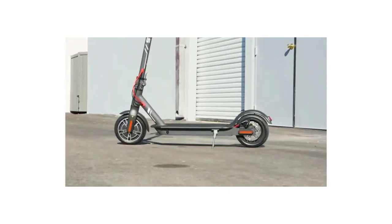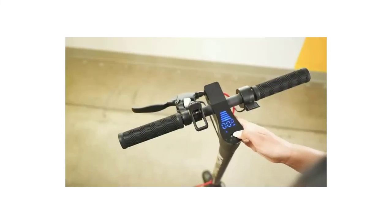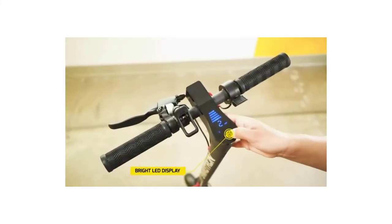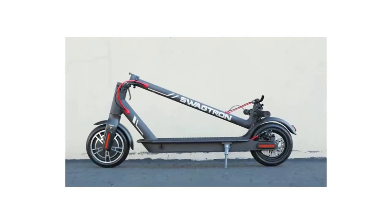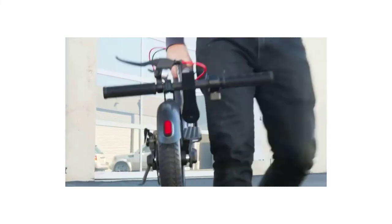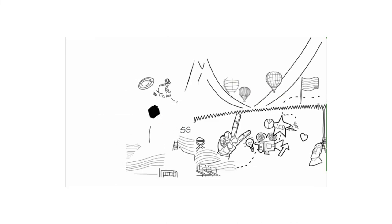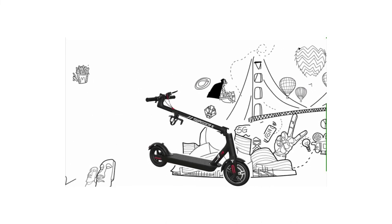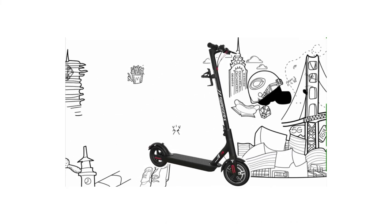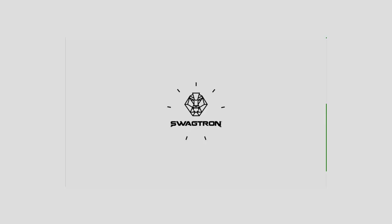Regenerative braking turns excess kinetic energy back into power for the battery, extending the Swagger 5T's battery life beyond its 50-minute rating. This rating is calculated using optimal conditions, so realistically you probably won't get anywhere close to the max travel distance rating of 12 miles. However, the battery life is still up to standards with other scooters in this price range. Flaws aside, the Swagetron 5T is one of the best deals you'll find on an electric scooter under $500 — almost as high quality as the rentable scooters you may have encountered before, but several hundred dollars cheaper to own.